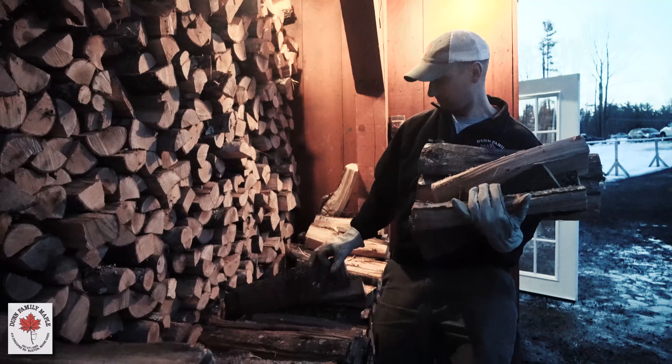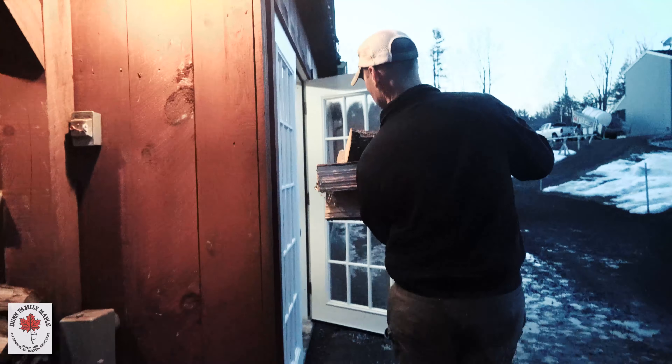I've come a long ways in five years, to say the least. One of the traditional things that remains — that we still do every day in the Sugar House — is we still burn wood to make the syrup, and we're testing syrup constantly.